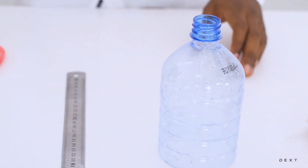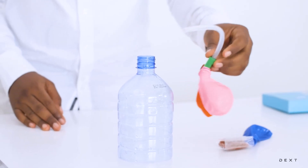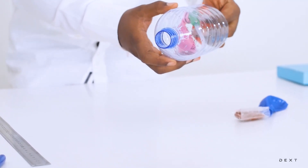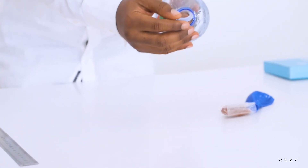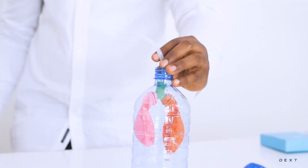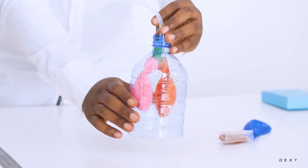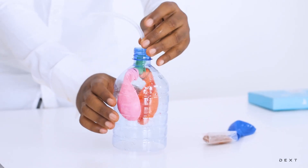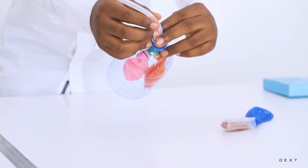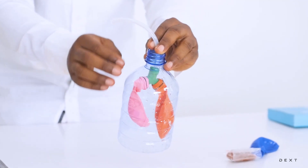So we have our cavity here. We are going to be using the tube to place our setup in here. So we are going to end up with something that looks like this — we have the cavity and the setup inside of it. What we are going to do next is to try and seal the top of this, so that we also hold our lungs setup in place while also sealing the top and preventing air from escaping.